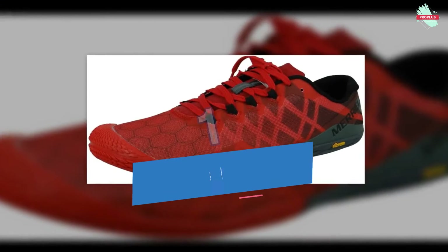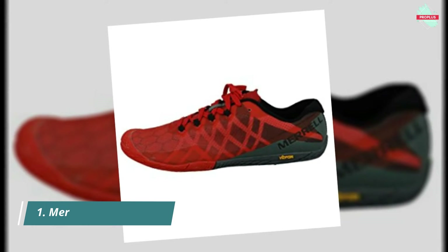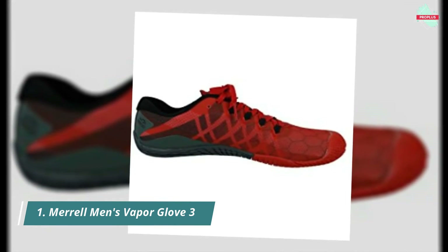Starting at number one is the Merrell Men's Vapor Glove 3 Trail Runner. It features a rubber sole, 100% mesh and TPU upper, and a trail protect pad for underfoot protection — a minimal trainer providing little between you and the ground for maximum freedom and connection underfoot.